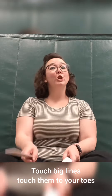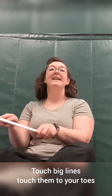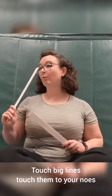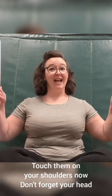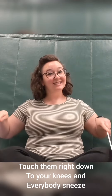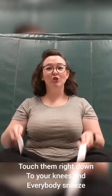Alright everybody, find your toes! Alright, now where's your nose? Touch, touch, touch big lines, touch them to your nose. Touch them on your shoulders, your head. Right down to your knees. And everybody sneezes. Achoo!